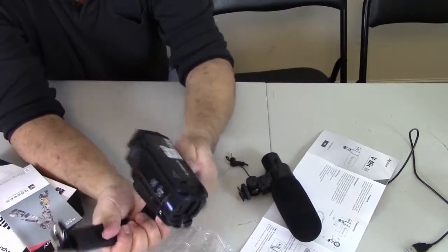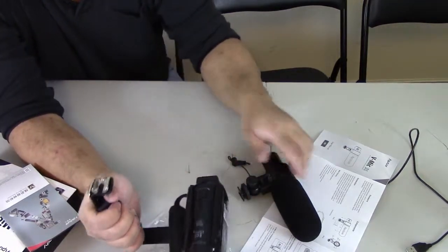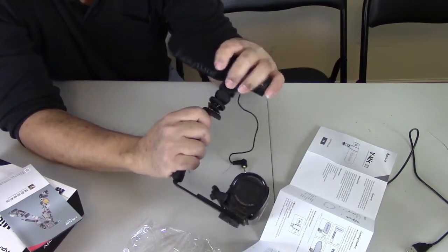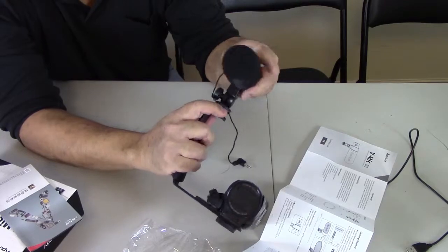It's gonna be so good. And then I clamp the microphone onto here, just like that.